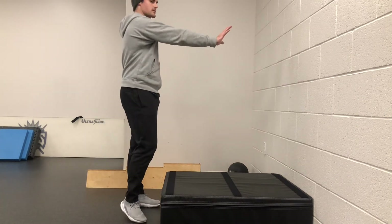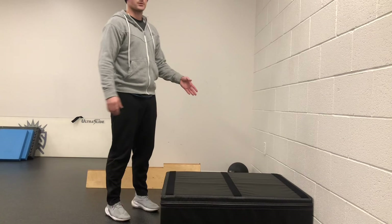Breathe five to ten times, or about a 30-second hold. Just perform this one on the right side.